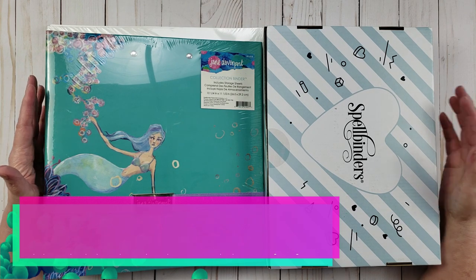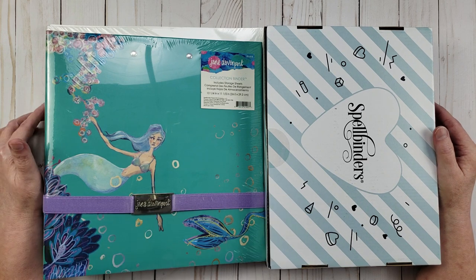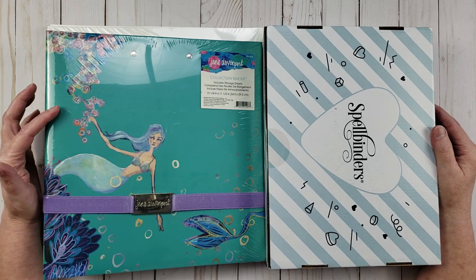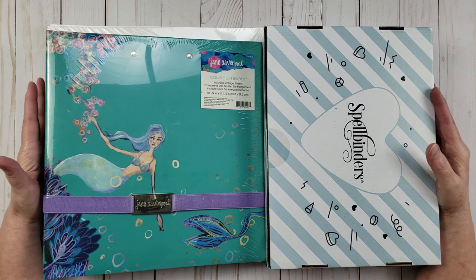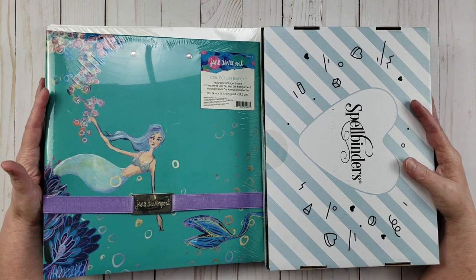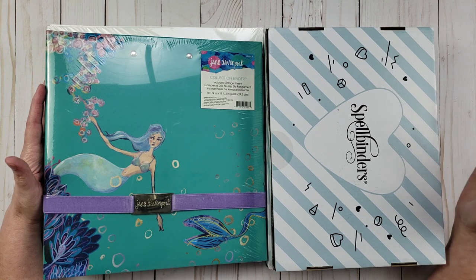I have two card kits, a couple of paper packs, and this collection binder from Jane Davenport. And I am going to open all this up and go through it in detail. So if y'all want to see that, stick around.